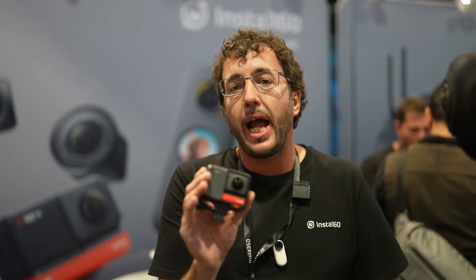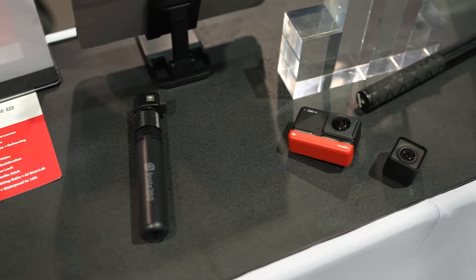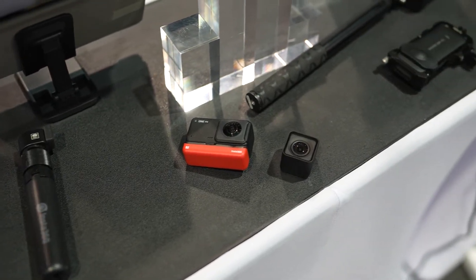I've got the new Insta360 One RS here. This is a modular action camera with interchangeable lenses. This is the second edition of this camera, so we've got many improvements here.